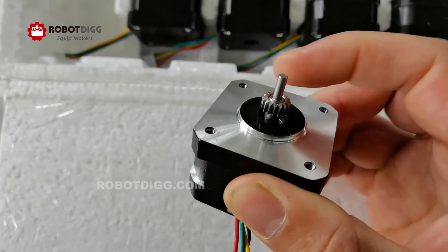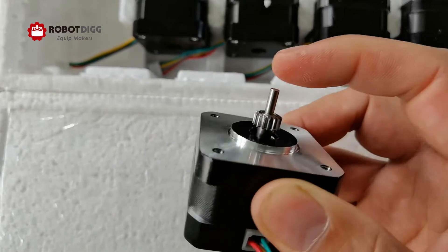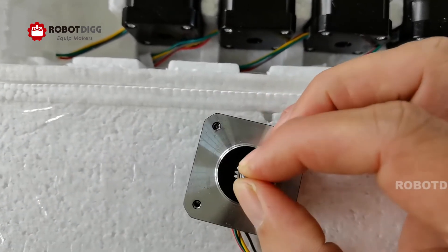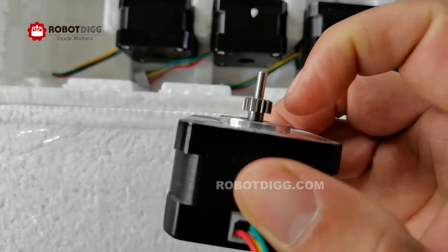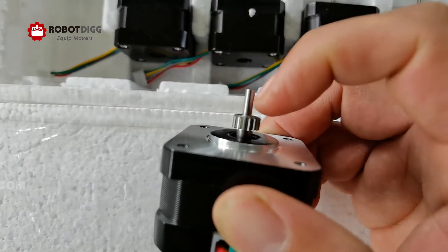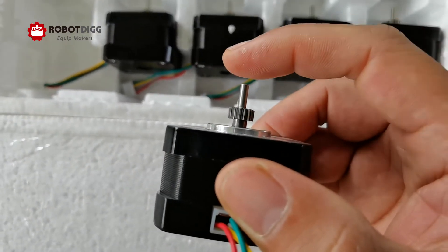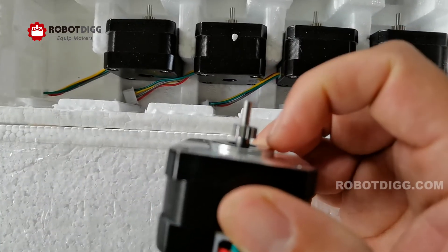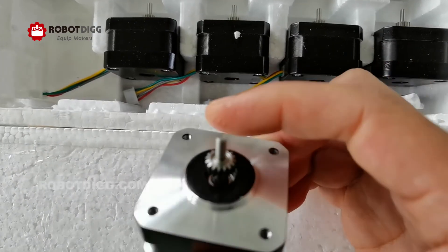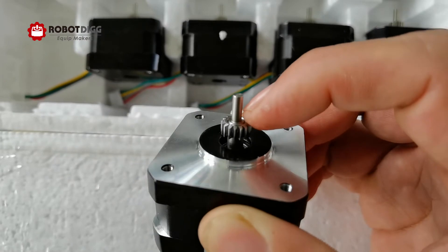It's a press fit. Looking at the drive gear, we can find that the motor shaft above is a 3mm diameter, so very thin. The drive gear was pressed onto a 5mm diameter shaft.